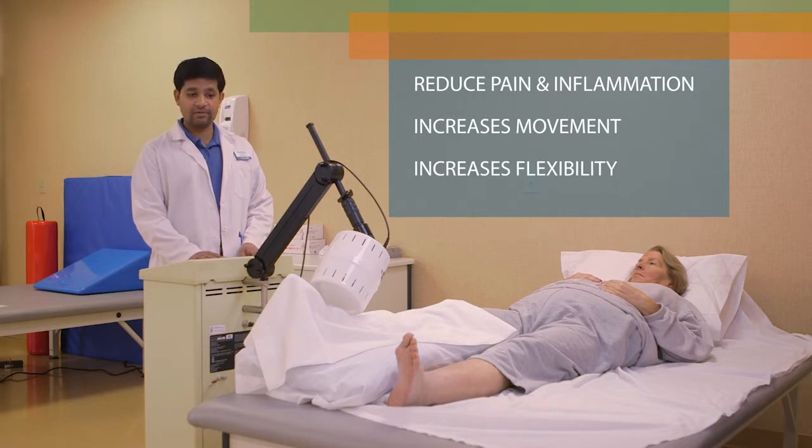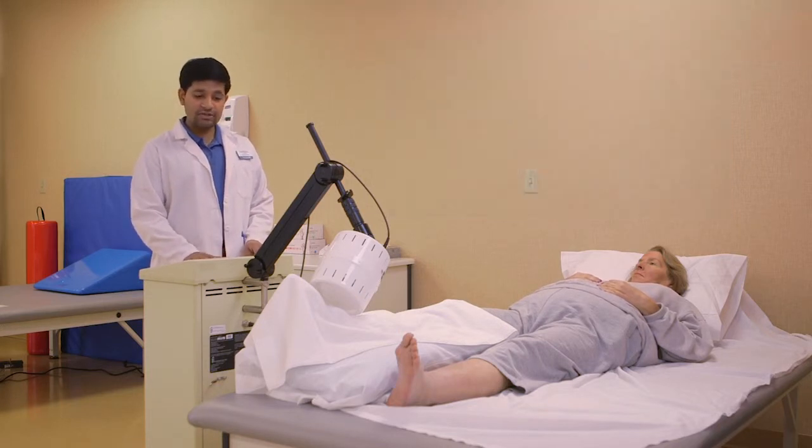Mary came to us with a lot of lower extremity weakness and swelling in her feet. So I'm using this modality to reduce the edema so she can walk freely, and it helps in getting her up and going faster.